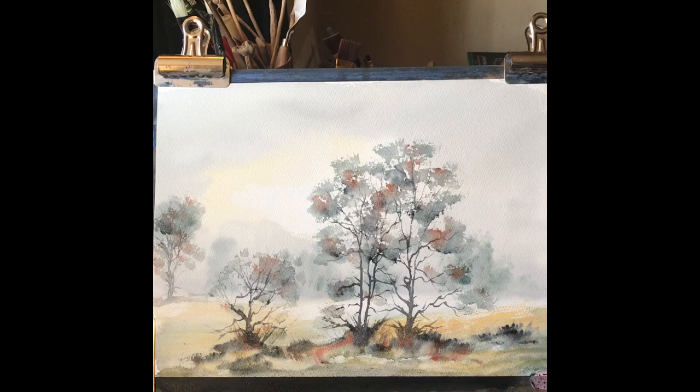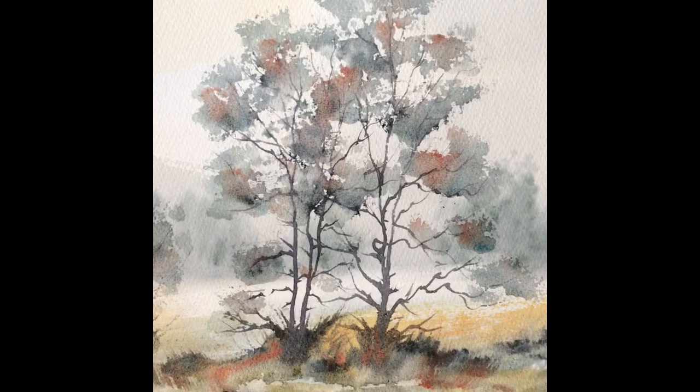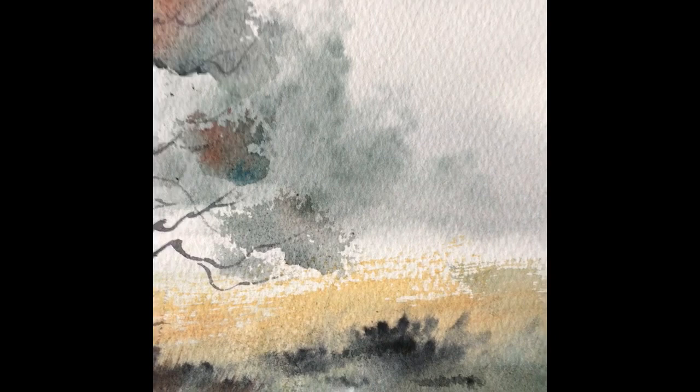Well, I hope you've enjoyed this, and if you liked it, please hit the thumbs up. And if you haven't already subscribed, I'd really love it if you came and joined me on this very interesting journey into learning how to paint with watercolour. Thank you and goodbye — see you soon.